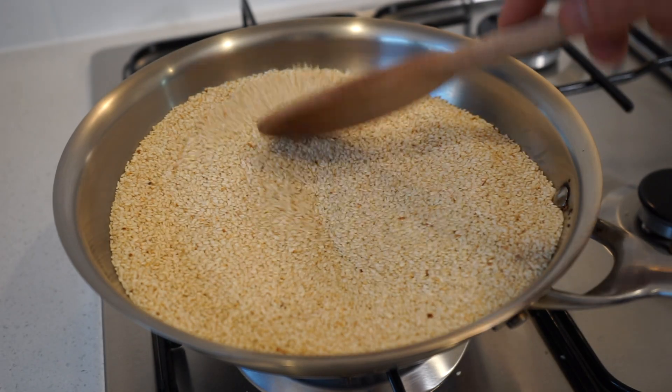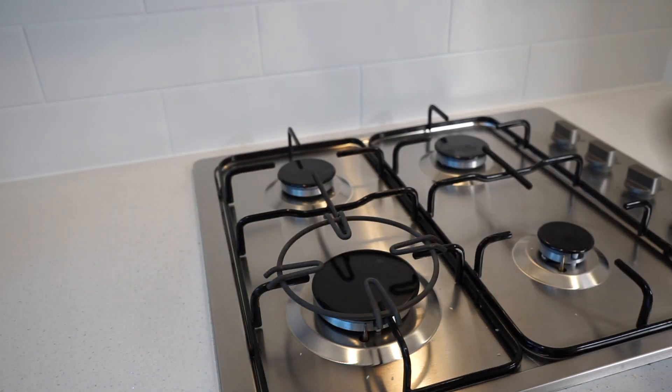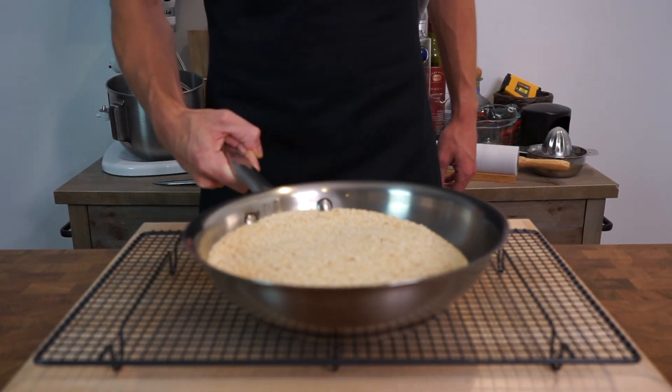Once your seeds are beautifully golden brown, they can then be removed from the heat and placed onto a heat-resistant surface or into a bowl to cool down for 30 minutes.